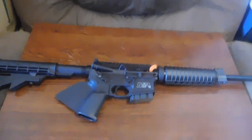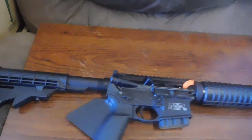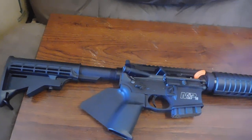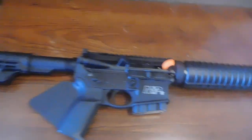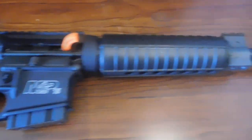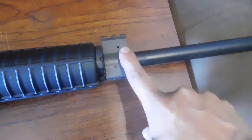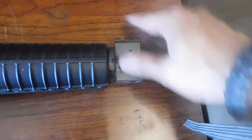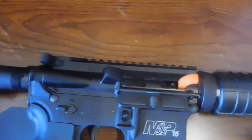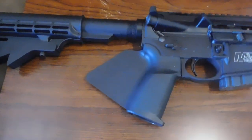First, I apologize for all the pillows and stuff around it but this is a storage unit. I'm gonna show you up close without putting it on the tripod first and then I'll put it on the tripod. As you can see, it's an M&P 15 which is a Smith & Wesson, chambered in 5.56. This one is what they call an optic ready version — it doesn't have an A2 front post. It has a gas block with Picatinny on it and there are no sights on it, hence optic ready.